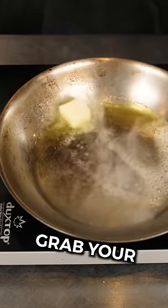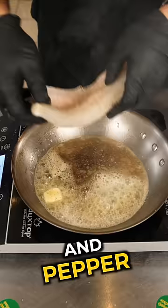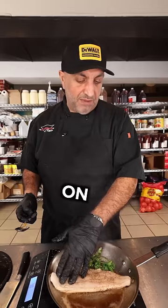Add olive oil and a little bit of butter. Grab your fish — any type of fish that has skin on. A little salt and pepper. It wants to curl up, so keep your hands on there. Add garlic with the skin on and some cilantro. Continue to press on the fish on medium-high heat.